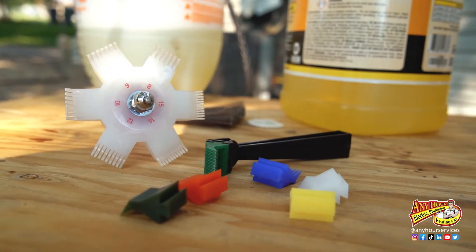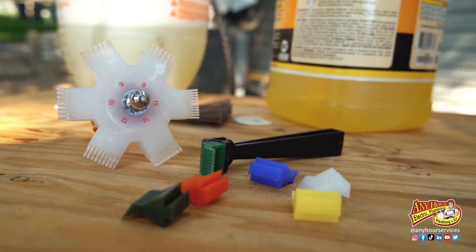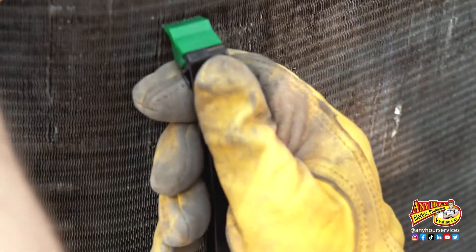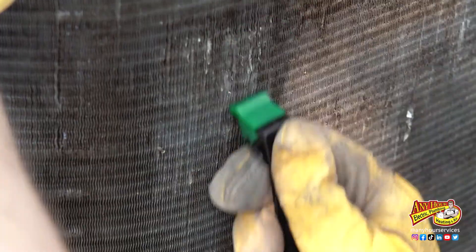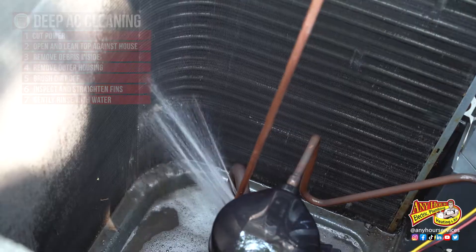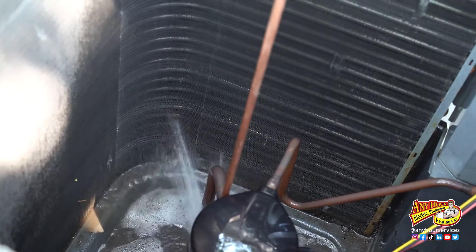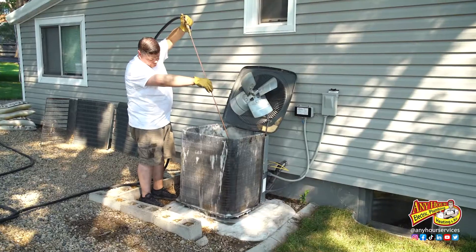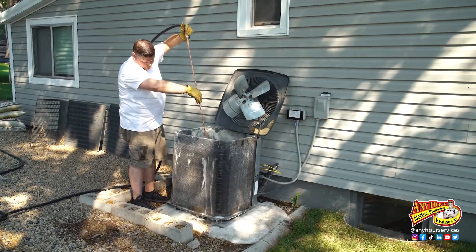They actually make a couple different kinds of fin combs. I like the kind that are spread the same distance apart as the fins. Next, before we use the cleaner, I'm going to spray the fins off to get as much of the loose dirt off as I can. You can use a hose and a sprayer head — just be careful how much pressure you use. You don't want to bend the fins over.